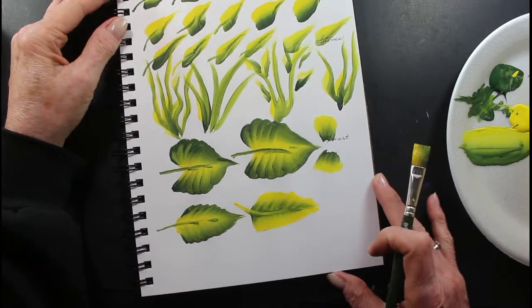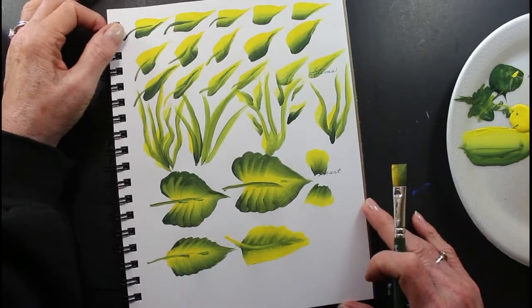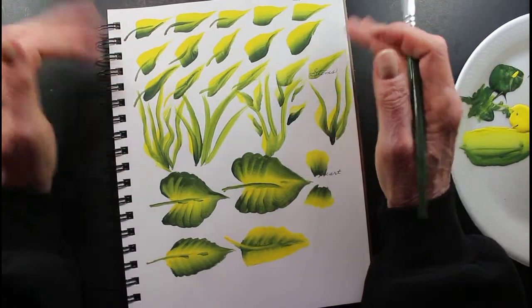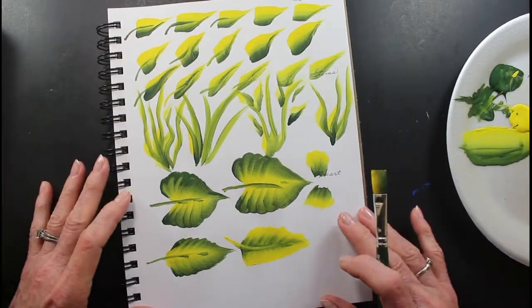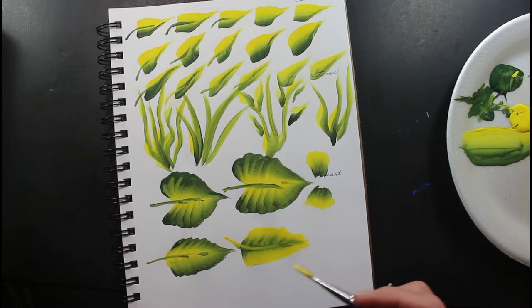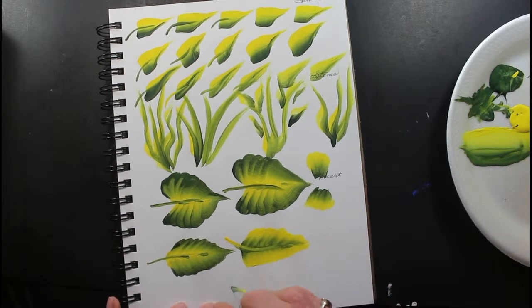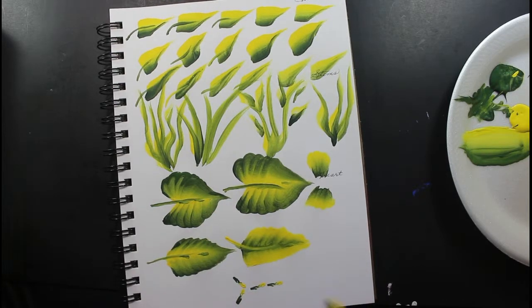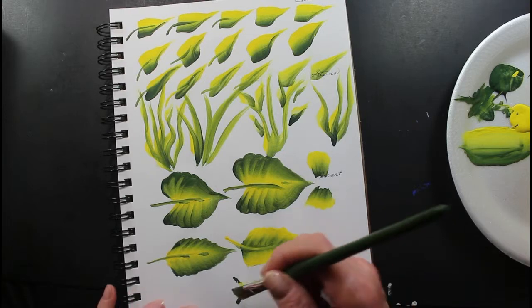So these are your strokes — you have to practice them. These are very easy; I love these. These to me are hard. But try to do your shell stroke, and that is to make these leaves here, your heart shape. Just think about your shell stroke.